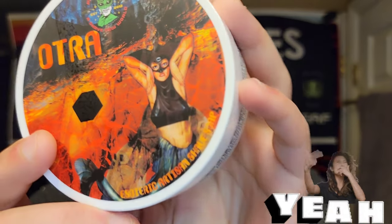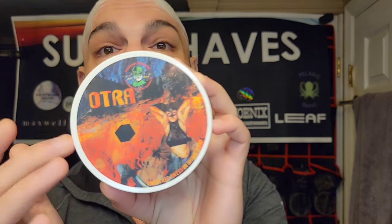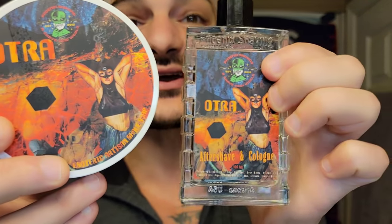I did the unboxing before we started so you guys can see it. I have not used this — this is the first time I'm getting this out. This is also known as Otra, a new set being dropped by Doug. Keep in mind this is a re-release of something he got rid of a long time ago. Re-release ultra, guys. Take a look at this. The label is so cool. We've got the splash to go with it.